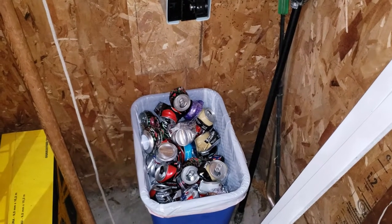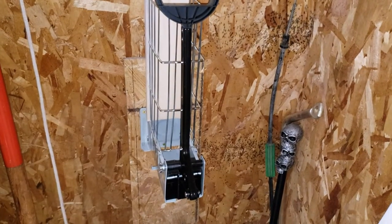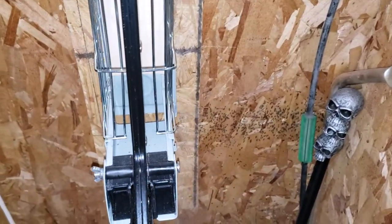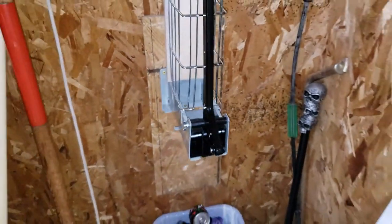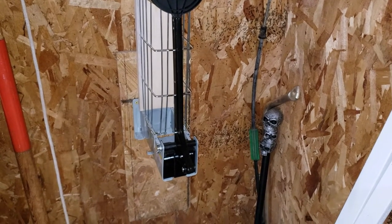Hey there YouTube, welcome to Big Mike Beard Wisdom. So the can crushing is going pretty good. The can crusher is still working mostly — it is showing a little bit of twisting and warping. But we're getting to the point that we've got quite a few cans saved up and I want to get something to measure it with.